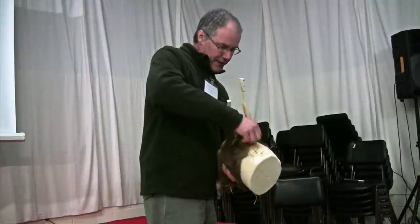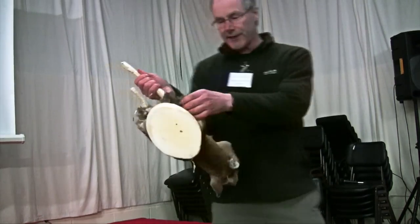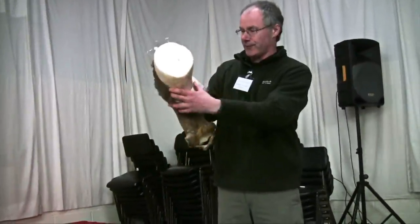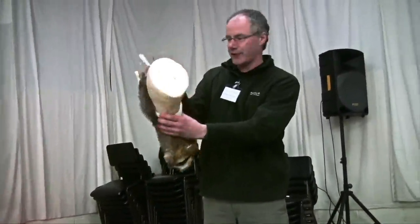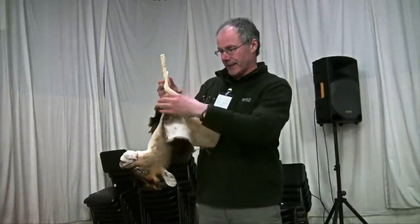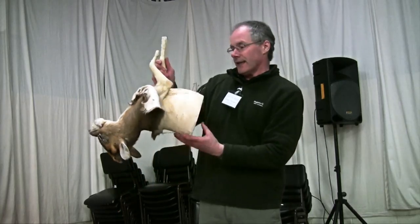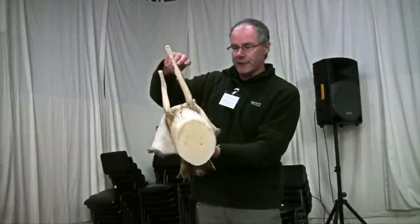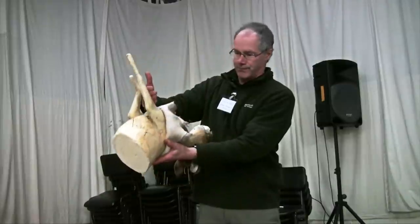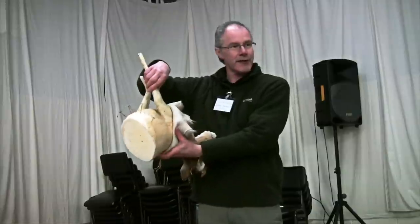Just start easing the skin forward. If you've done skinning before, you'll know it'll come away quite easily. Just keep pulling it forward, making cuts where you have to. If you've got somebody to hold it, all the better. If you've cut the front legs off and pull the skin forward, the front legs will point towards the head and you can slip the skin over the stumps quite easily.